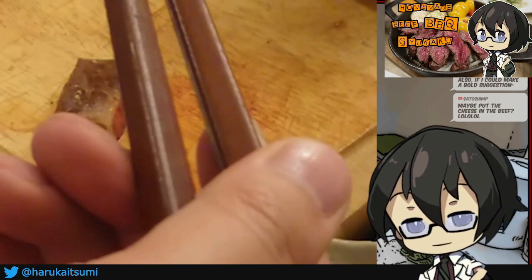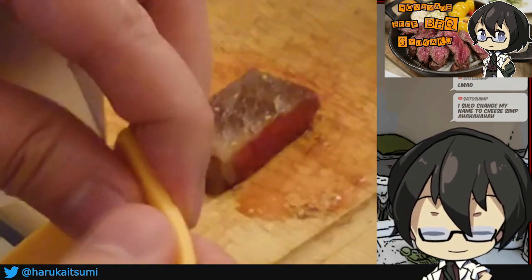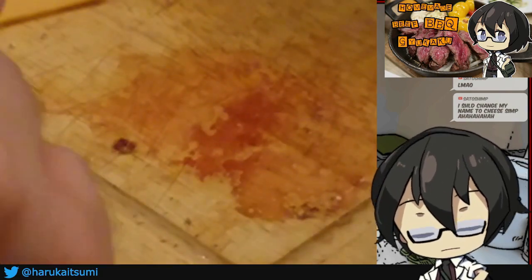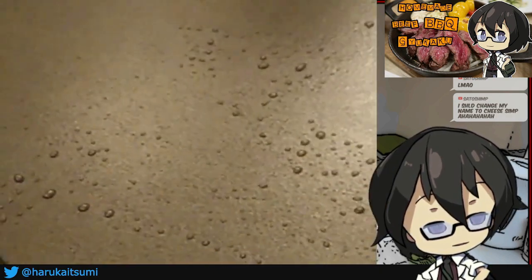Cheese on the beef — we're still on the cheese on the beef idea. Let me get some cheese from the fridge, a small cold piece right on top of there. I don't know what I just ate. It's beef and cheese, something else. Maybe it'll taste a little bit better when cooked.